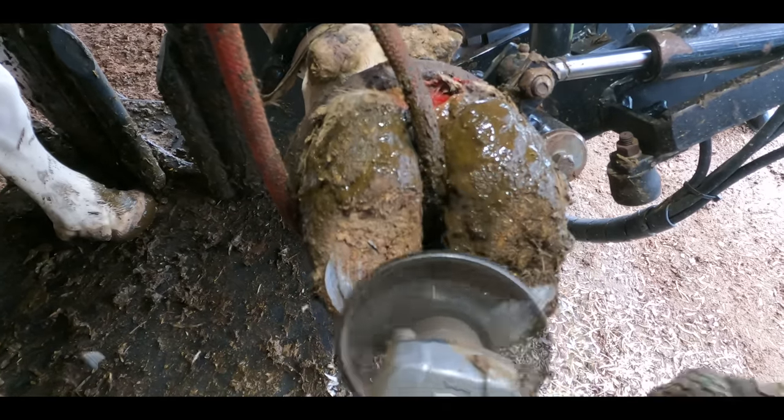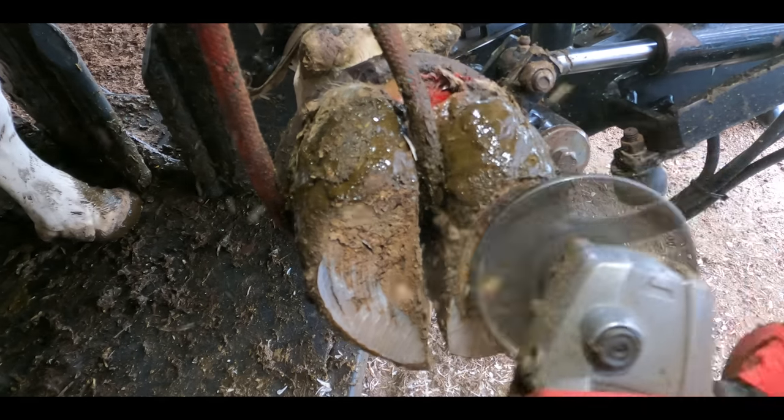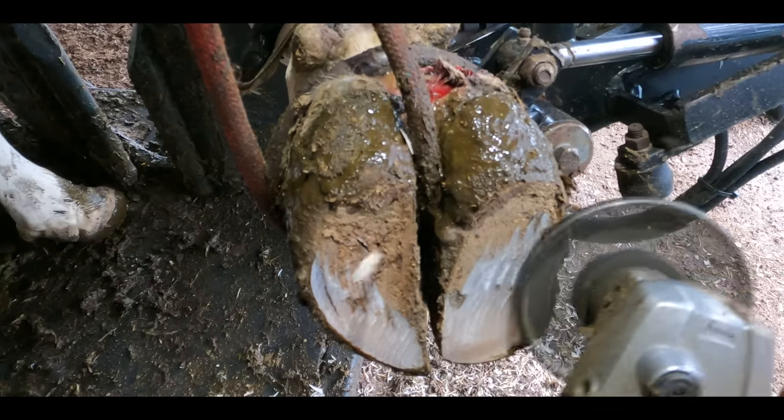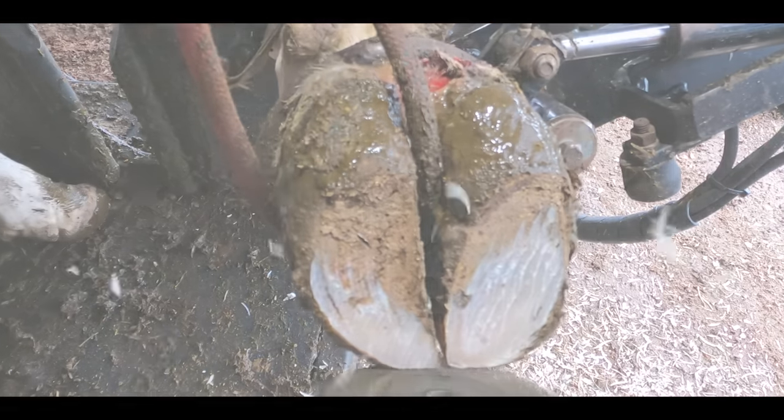Despite modest first appearances, this cow has one of the lamest and most troublesome feet I've ever featured on the HoofGP YouTube channel. This is a very graphic video, so if that's not your cup of tea, switch off right now. For the rest of you, enjoy the drill.